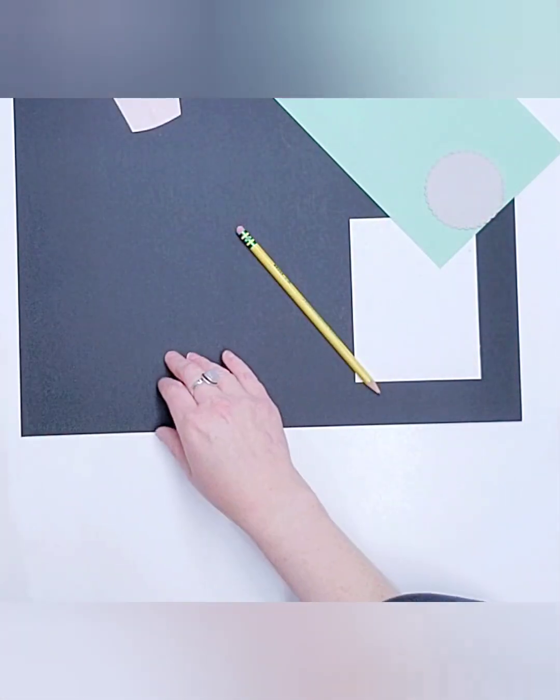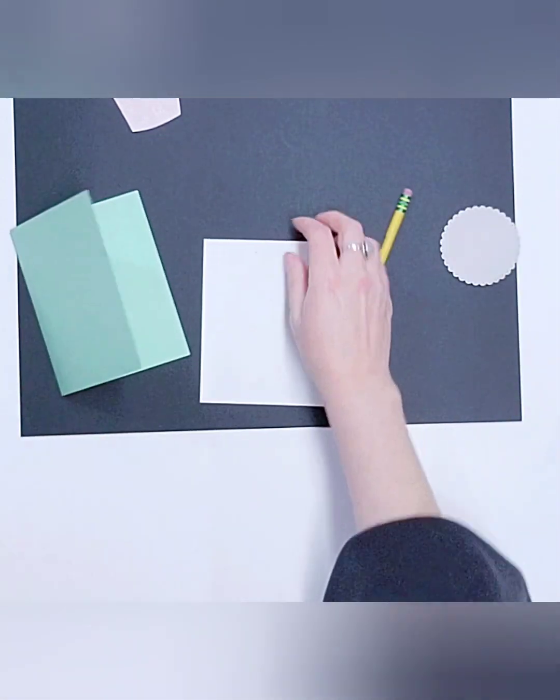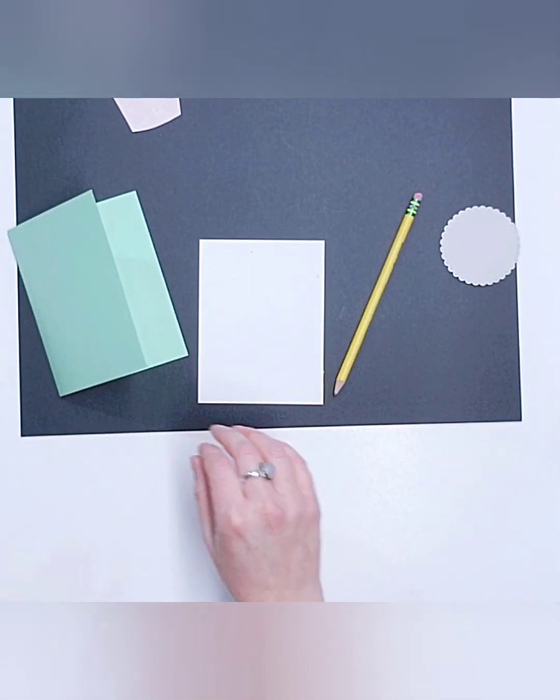This is our card base — we're going to fold that in half. This will be our layering piece. I'm going to go ahead and grab double-sided tape for the back side of this.